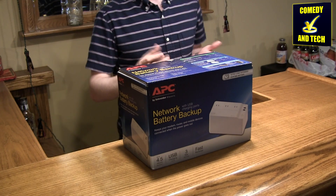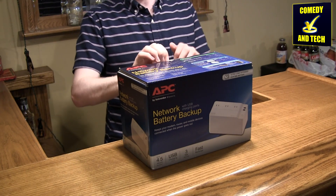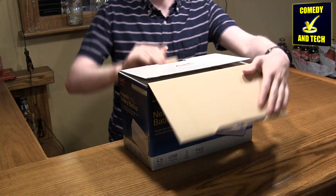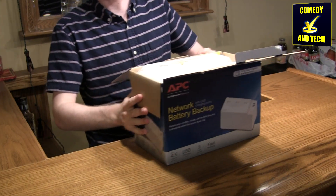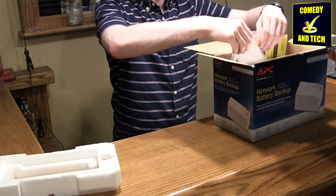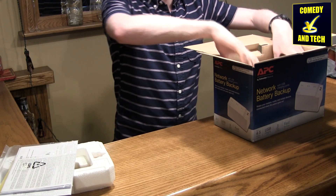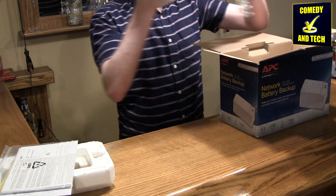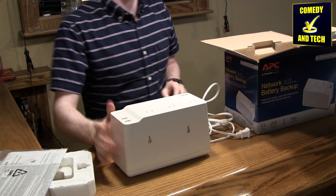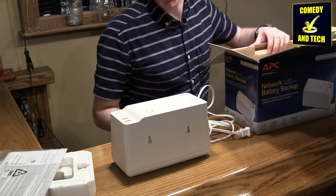This UPS has been taken out of the original packaging before — I just put it back in the box to show what the packaging looks like. I've had this for probably about six months now. Here is the UPS; it was originally in the packaging in a plastic bag, which I don't have anymore.